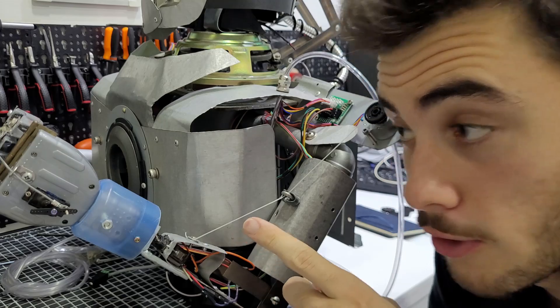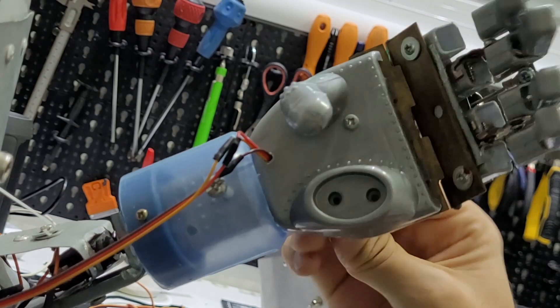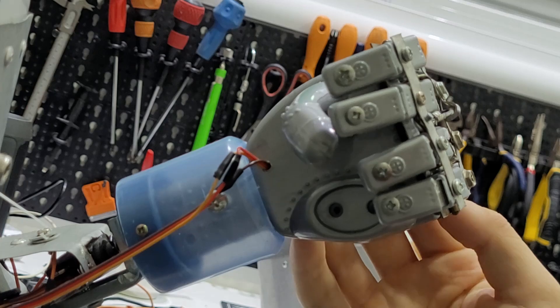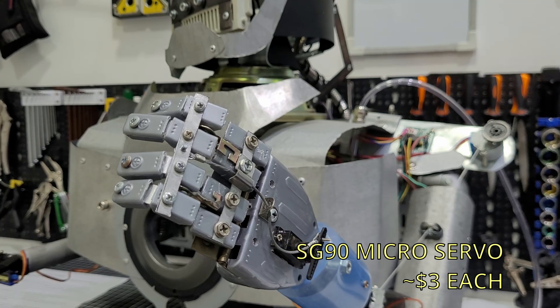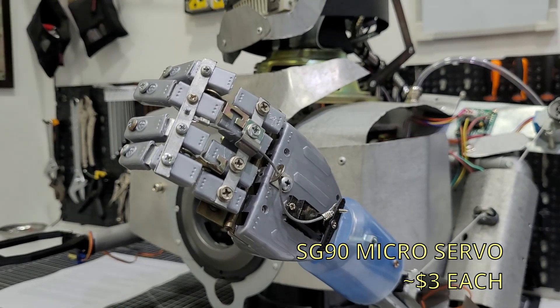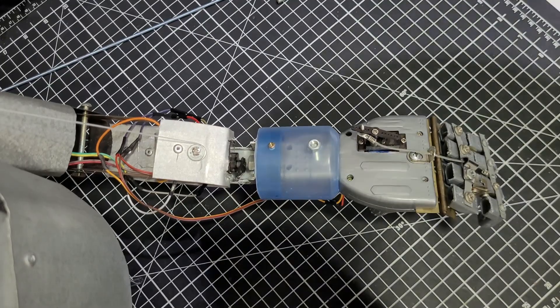So let's take a look at what we already have and what we don't want in the next version. This is the left hand. You can see that the fingers all open and close together, and that's because it only has one servo. We need more. More servo motors means more movements, and I want at least four servos in the robot's hand so we can control the majority of the fingers separately.